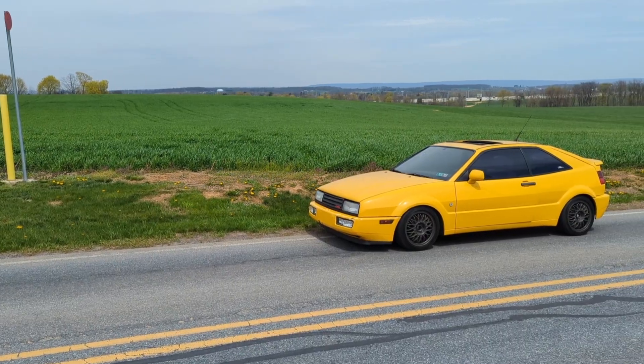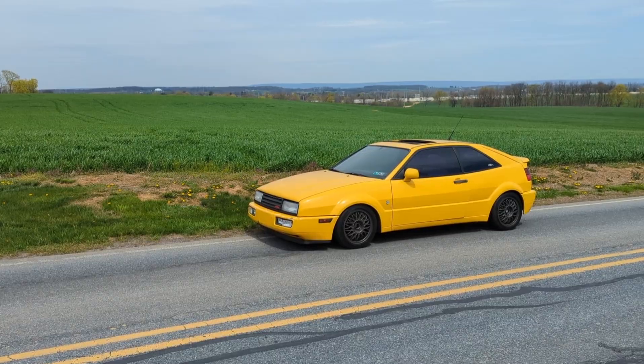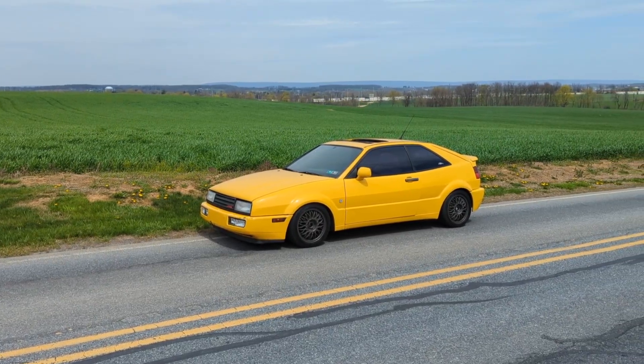This is my 1992 Corrado SLC project. It's been sitting for over eight years. We got it running, and last video took it on its first drive. Super exciting moment, but we got about half a mile down the road and the right front brake started rolling smoke. It literally felt like the e-brake was in full lock, like the car was working just to go.